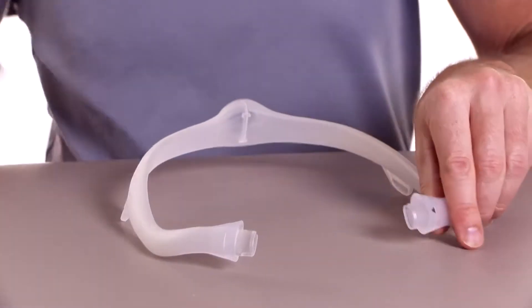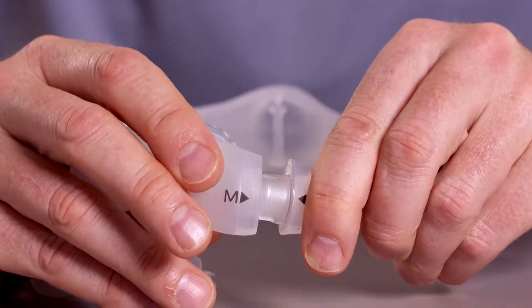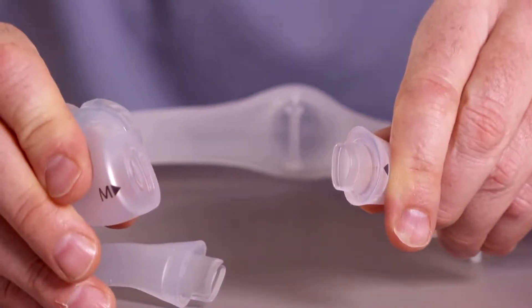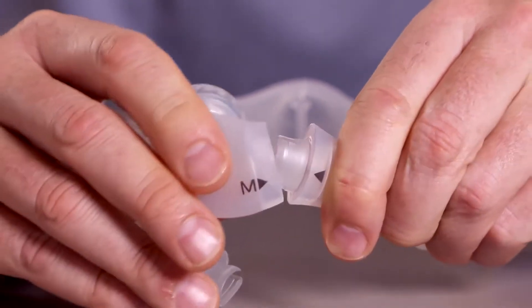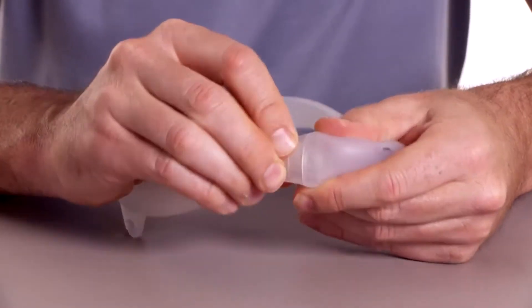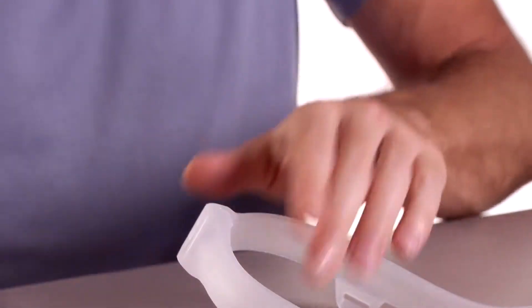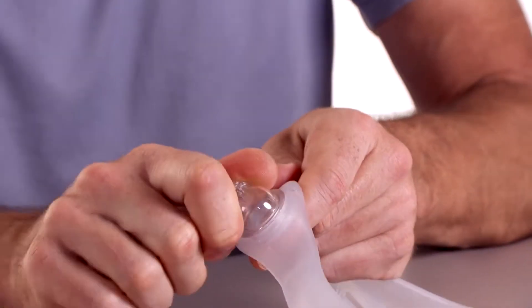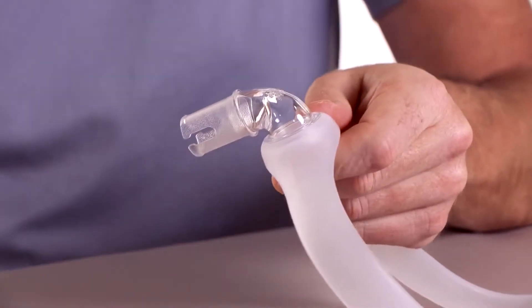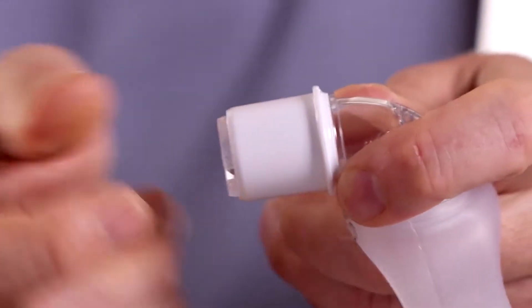To reassemble the Dreamwear mask, align the triangles on the cushion and frame. Notice that the cushion and frame opening have a similar shape. Press the mask cushion into the frame until it clicks into place. Insert the elbow into the top of the mask frame, then push the tubing quick release onto the elbow — you should hear it click into place.